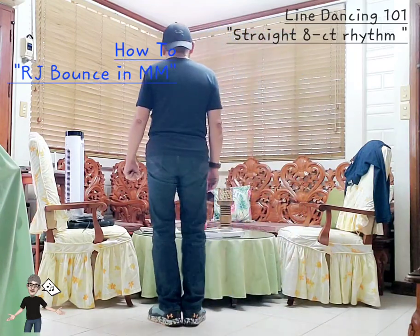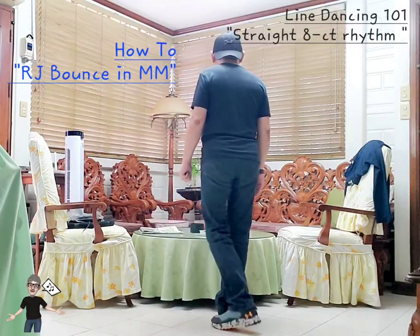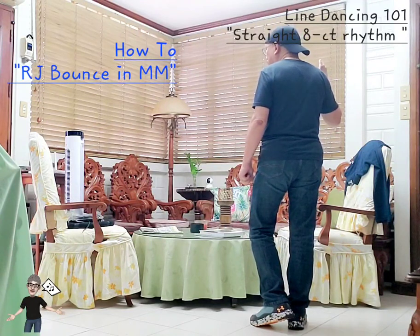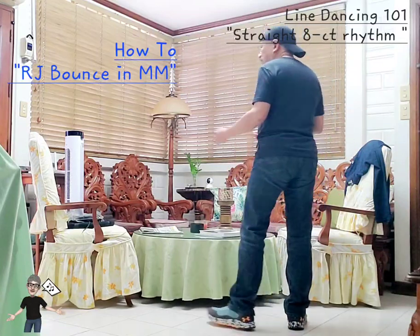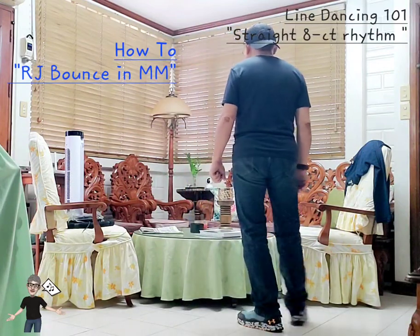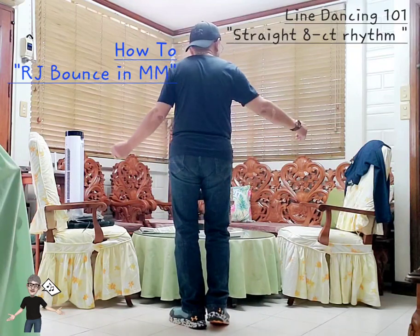It doesn't have to be a straight 8. The famous grapevine is simply: step on your right, behind left, side right, touch left — that's your vine to the right. Vine to the left reverses. Keep in mind, depending on the choreography, the vine can end with a brush or a cross. In the dance I'm featuring — RJ Bounce in Metro Manila — it goes: step behind, side touch, side left, behind right, side left, touch right. That is still a straight 8 rhythm but it's the vine variation.